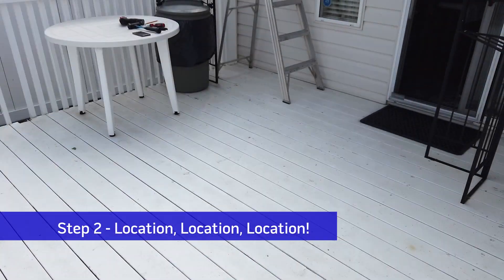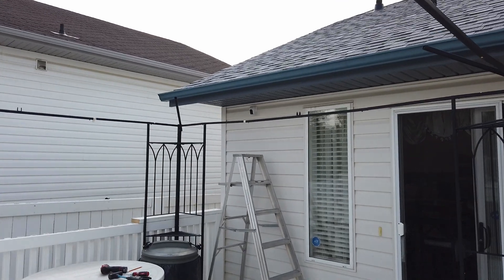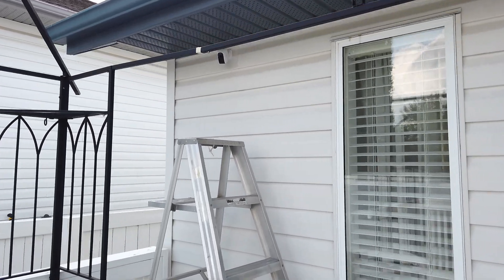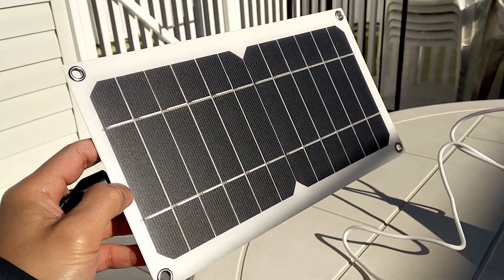Step 2: Location. The most important question to answer for solar panel installation is where to install. There are many factors to consider — I'll just give you some basics. Direct sunlight: solar panels work best when getting direct sunlight. Without direct sunlight, you could lose over 50% output.